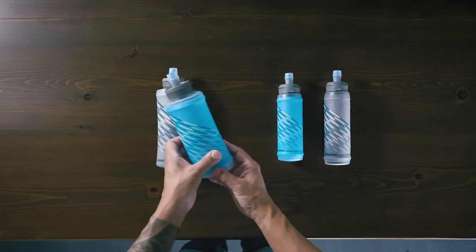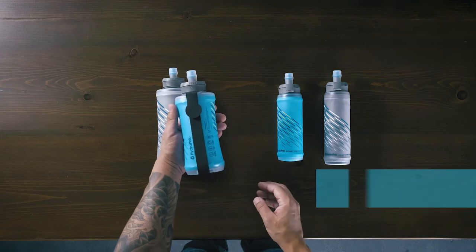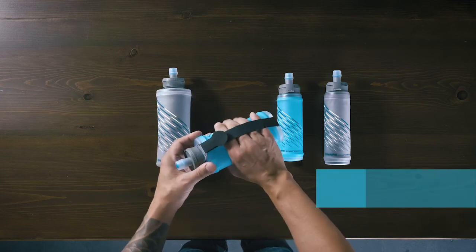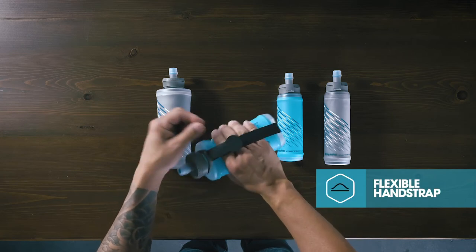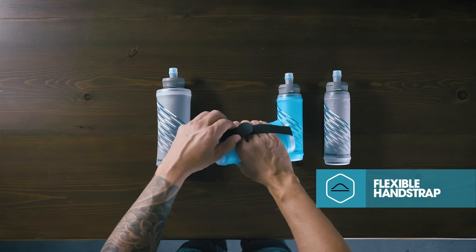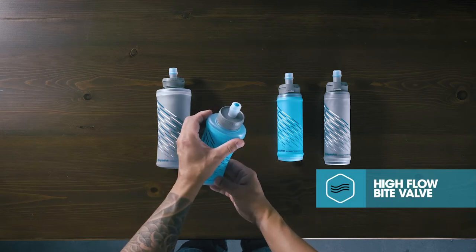Introducing the Sky Flask series — a new kind of soft flask and the ideal handheld solution for running. The soft material conforms to your hand, and the adjustable hand strap cinches down for a precise fit, so you can run with a relaxed hand and still securely hold your water. It features a high-flow bite valve that auto-seals after each sip, eliminating annoying drips.